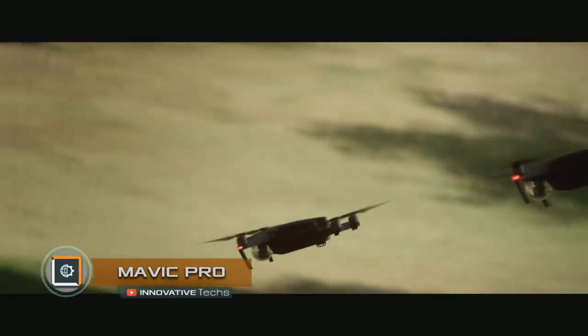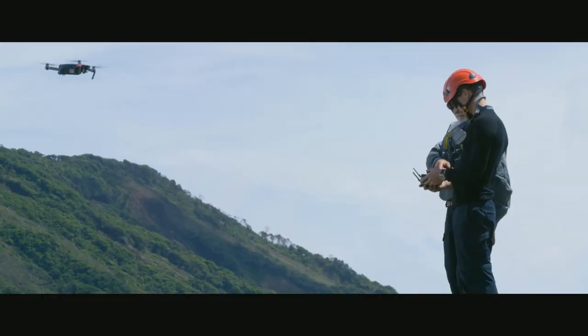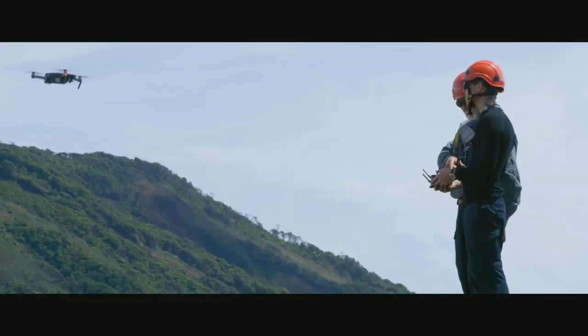Mavic Pro. The main difference between Mavic Pro and other quadcopters on the market is the foldable design, which allows you to transport it in a small bag.